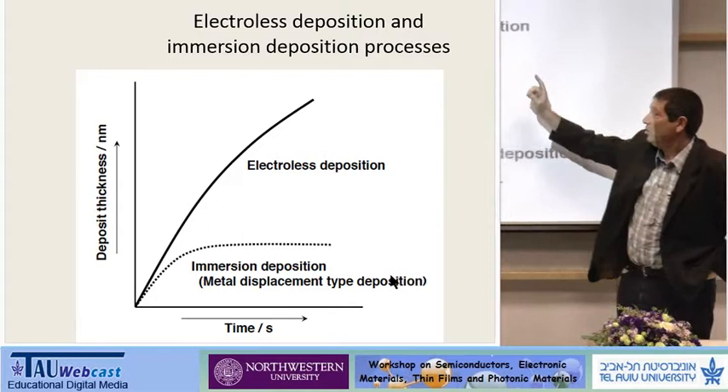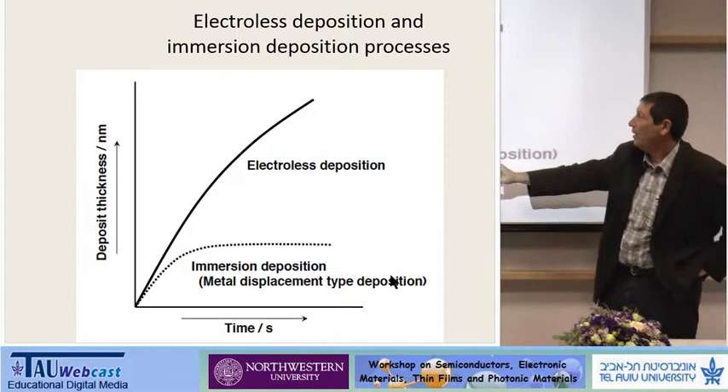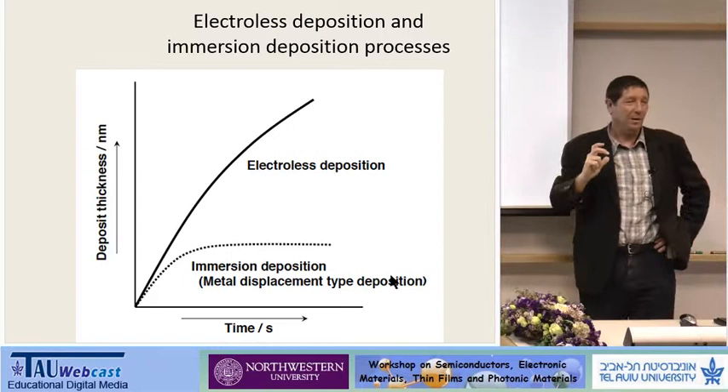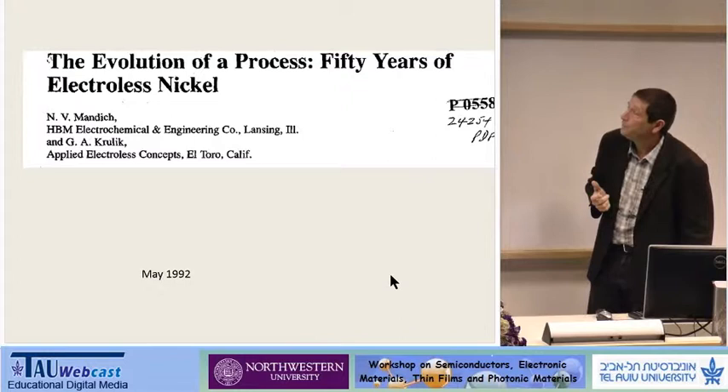In electroless plating, you find papers on what we call electroless deposition, or immersion deposition, which is also electroless but a different way — practically a metal displacement type deposition. In what we call electroless deposition, we mix the reducing agent with the metal complex together, so the electrons are coming from the solution.